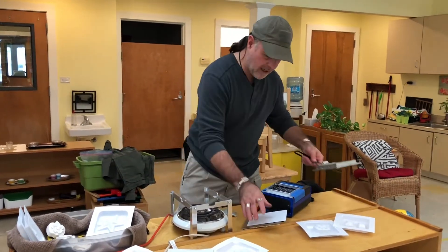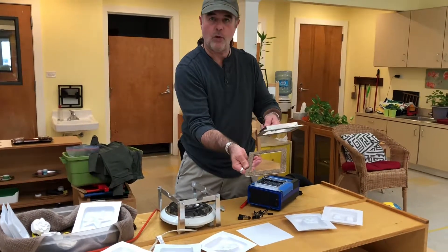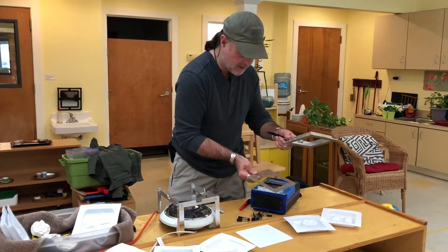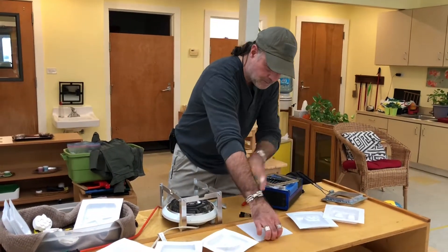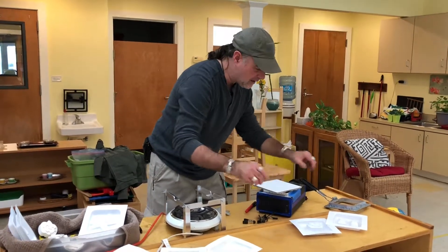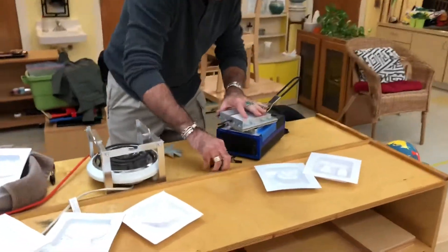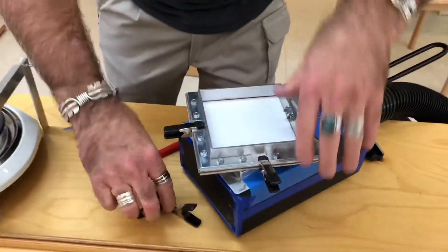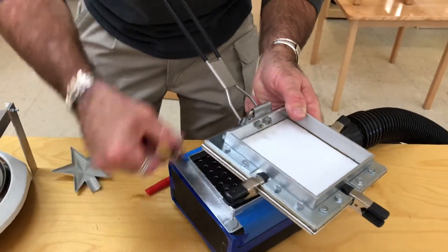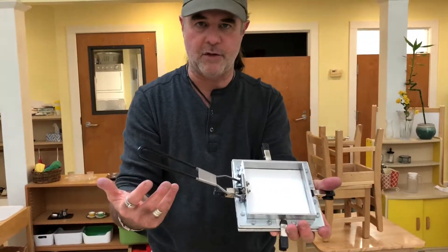Over here I have a rig — a frame that's designed to hold a piece of polystyrene sheet. I'm going to take this rig right here and set it right there, and a piece of polystyrene sheet is going to be held in with four little clamps like this, on all four sides.